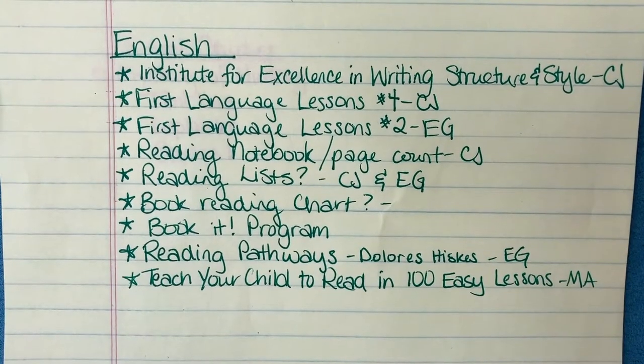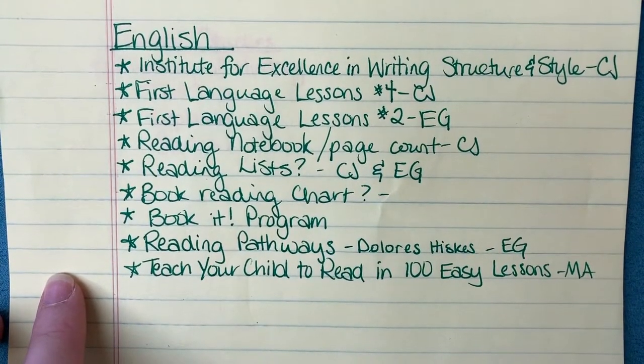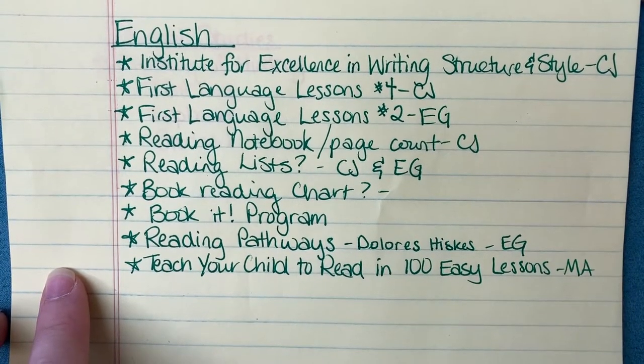The next few pages of my notebook I write down specifically the subject, and then I list resources, curriculum, or books — just any ideas that have to do with that subject. Things I may want to include, or things sparked by something I read or researched, curriculum we have, or a unit study resource I want to use. I write down all of the things under the headings of the subject. I'm going to show you a few of the subjects I have listed and what I mean by the specifics of that subject.